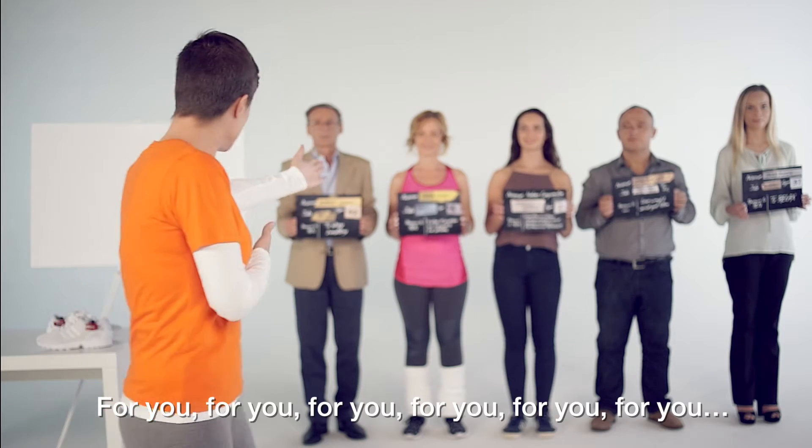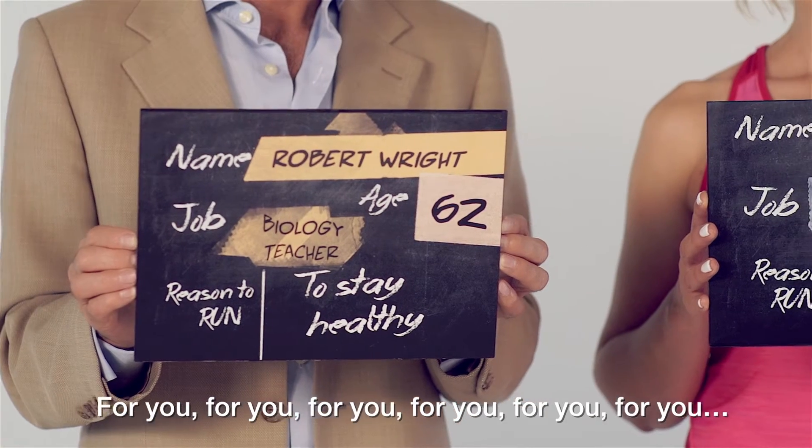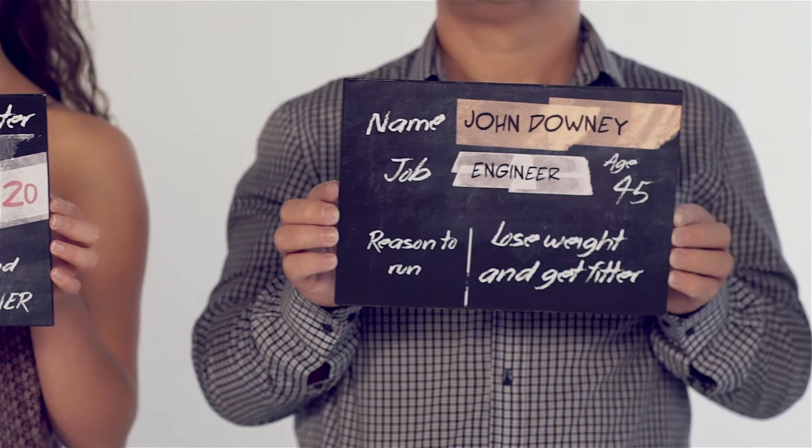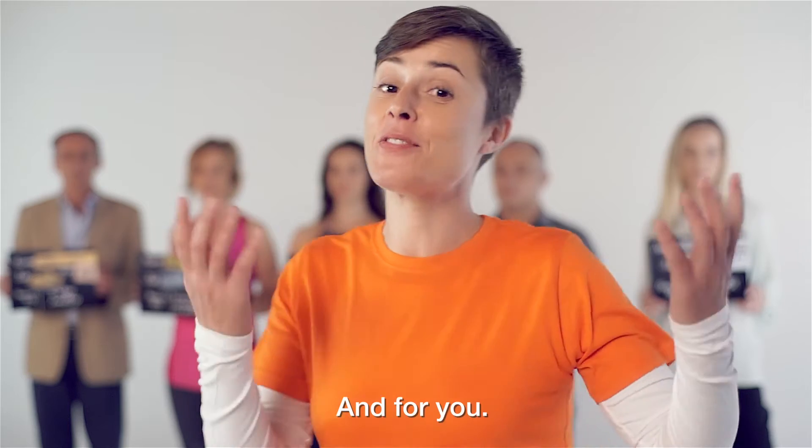Tune is for those who run. For you. For you. For you. For you. For you. And for you.